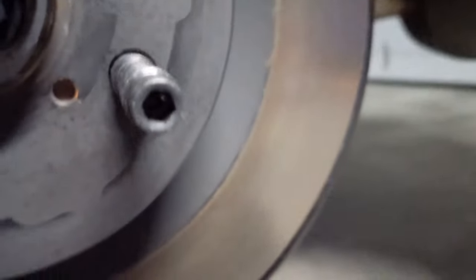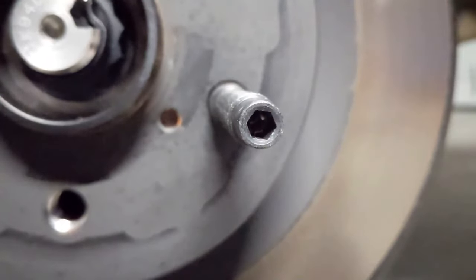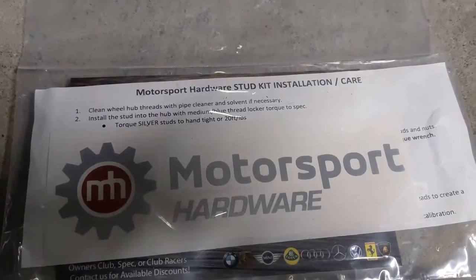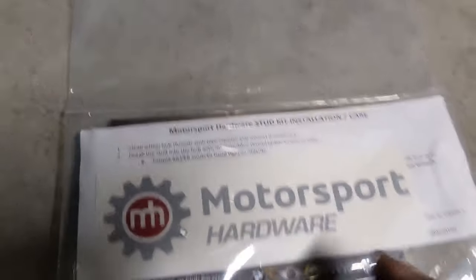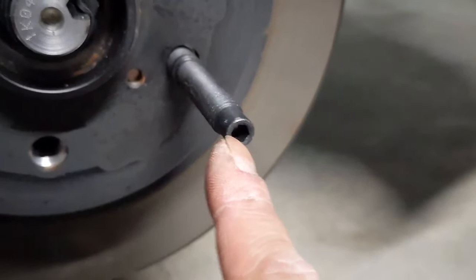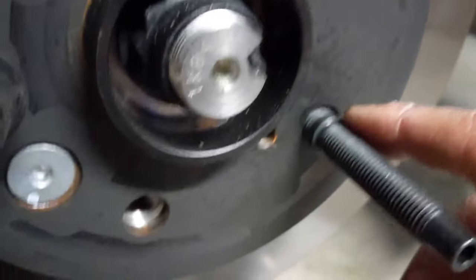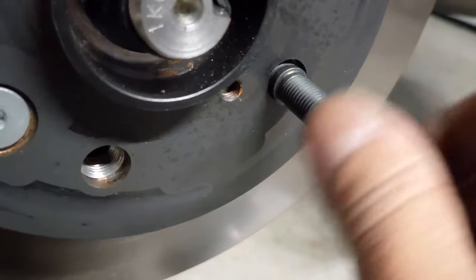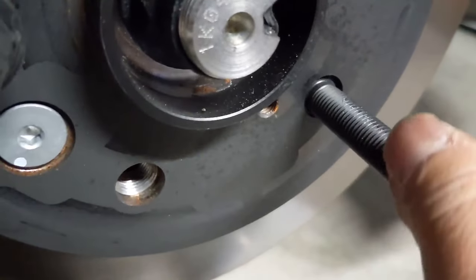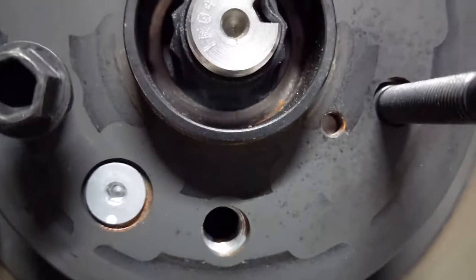It also has an Allen key socket on there for installation. The torque specs are inside the packaging. You can install it with an Allen key. You're supposed to put some Loctite on there, but I'm just going to do a quick temporary install to show you guys. So yeah, that's one stud installed.